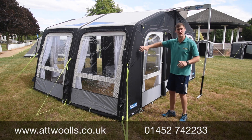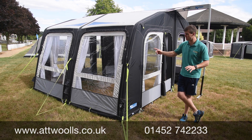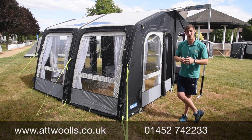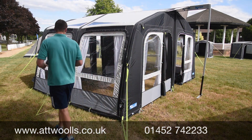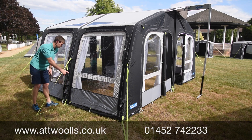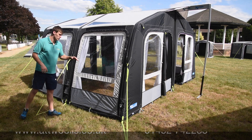It uses Kampa's Pro fabric, which has been in the range for a number of years — one of those 'if it's not broke, don't fix it' situations. It's very quick and easy to put up; I've put this model up on my own in the best part of about eight minutes. You can check out our AT Wars pitching and packing videos. There's a single inflation point to pump up the whole entire awning, and then several deflation points as well, so it's easy to get the air in and out.